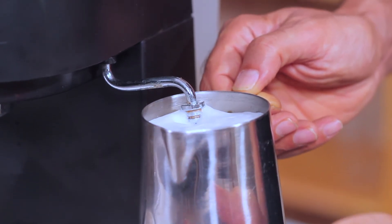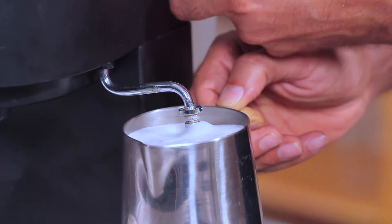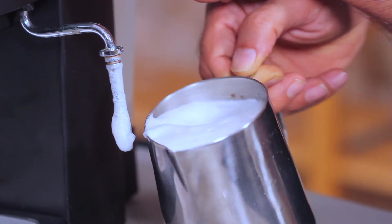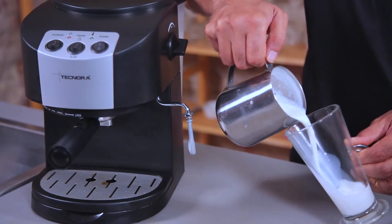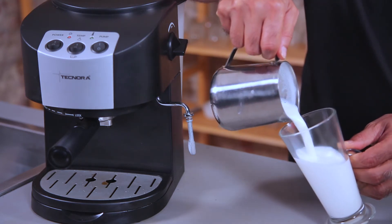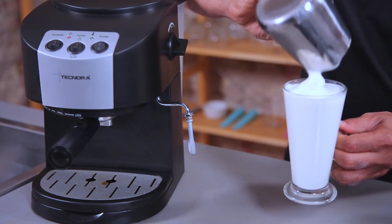It's really hot now — I can feel it in my hand. It's really warm and the whole thing has warmed up completely. That's a lot of foam. If I were to pour it into a glass — that's the milk that has just come out — and I can pour the foam at the end. There you go.